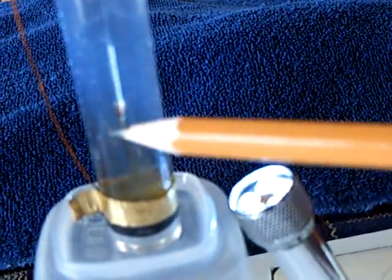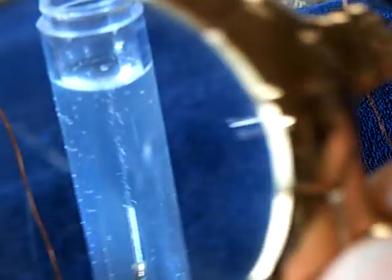Those are bubbles of hydrogen coming up there. Down here on the bottom of the diode is where the oxygen would form, but you can see I'm not getting any there — just the hydrogen coming off the top. Here's the way it looks under the microscope.